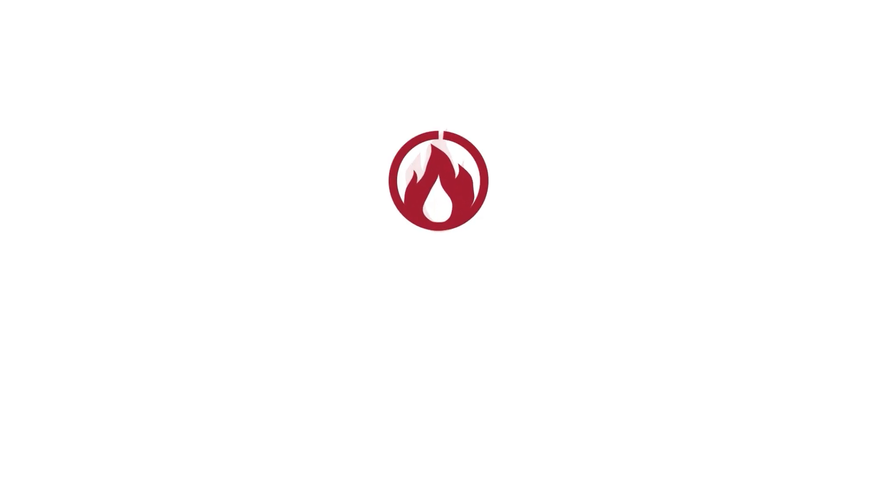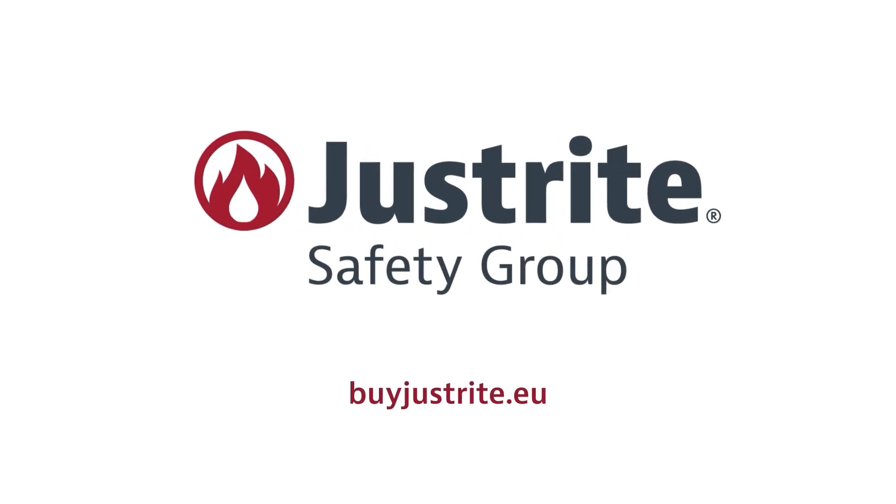To find out more about our HPLC waste collection containers and other chemical safety solutions, please visit us at bijou.eu. Thank you so much for joining us.